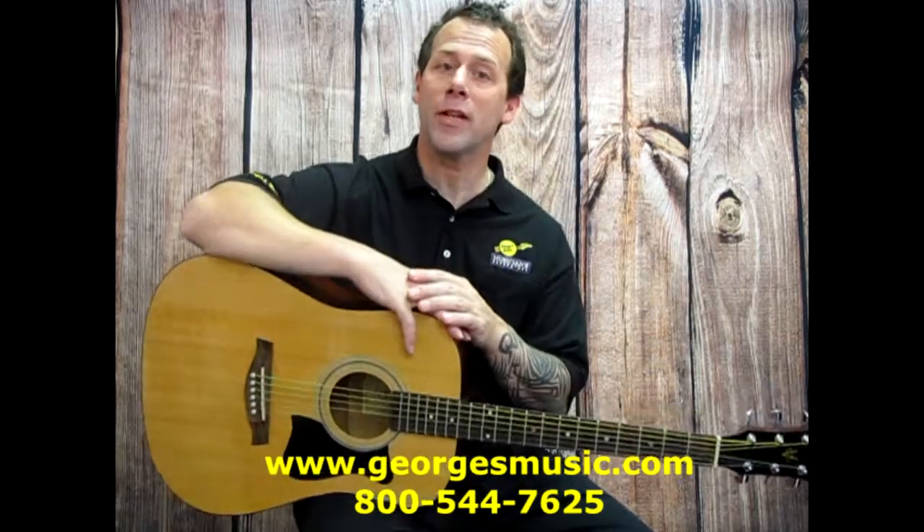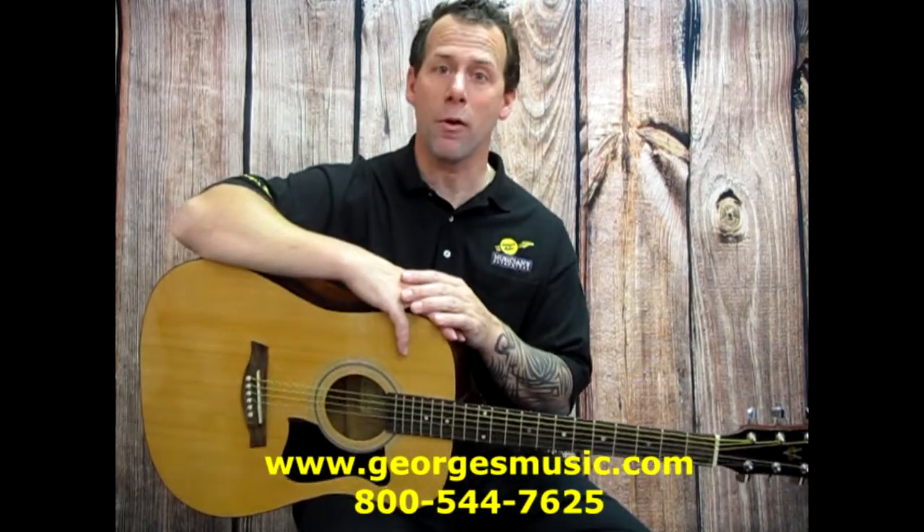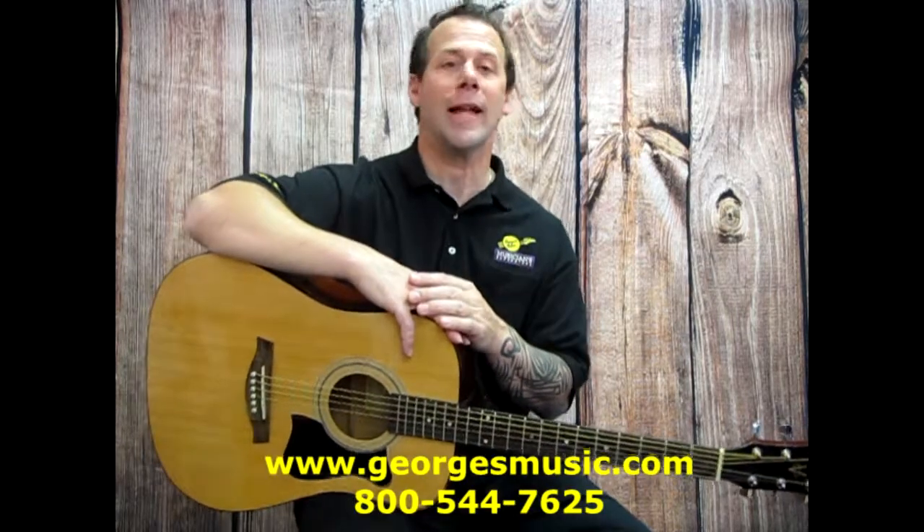If you have any questions, simply call us at 800-544-7625 and we'll be glad to help you out.